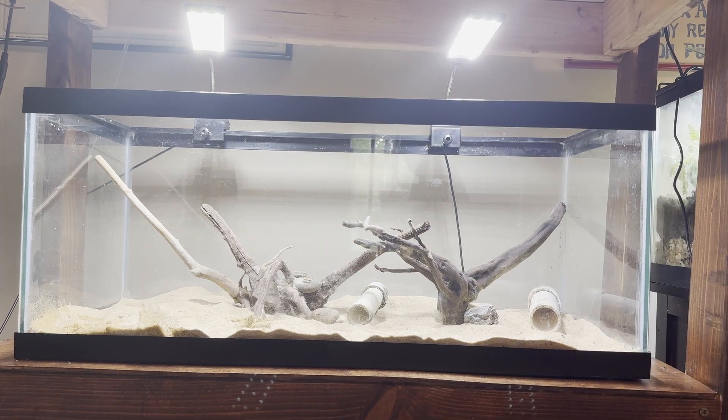Now I'm going to leave the tank for a couple of hours while the super glue dries, and then I'll come back to add a couple of plants, fill the tank up, and add our filter and heater.